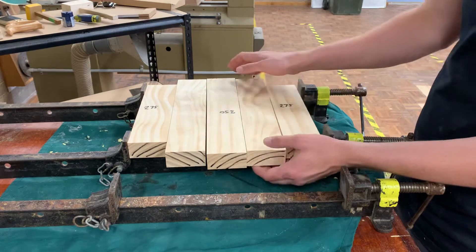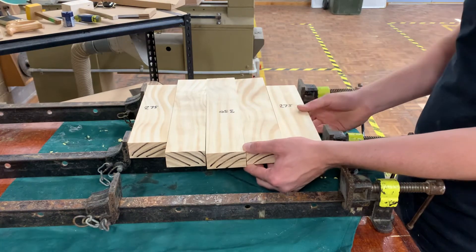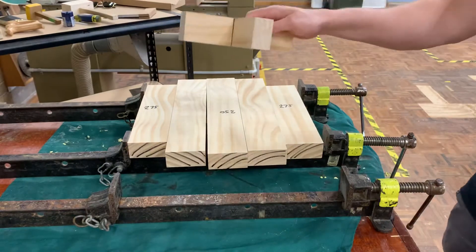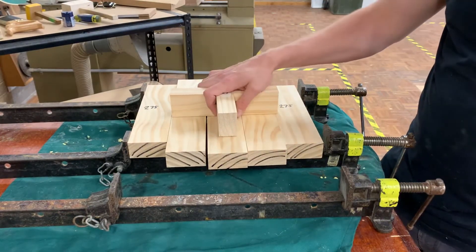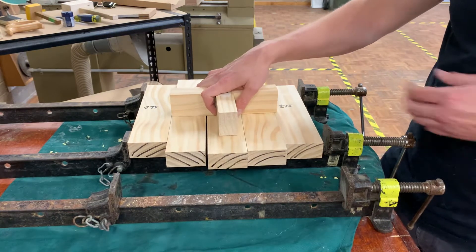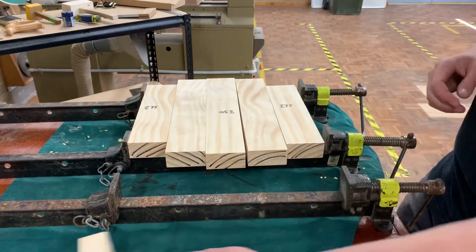The growth rings are going to dictate and determine how this timber moves throughout time, because even after it's glued together the timber still moves. If you've got a pattern where all the growth rings are going the same way, you're going to get an arch occurrence — it's going to kind of curve up and create an almost swirling arch effect, and it will cause a huge issue.